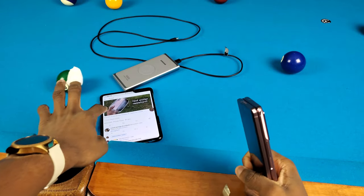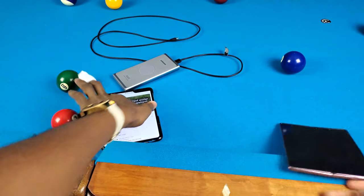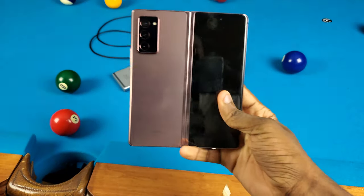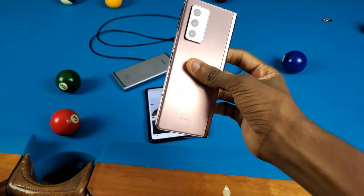Yo what's good y'all, it's Troll and it's been a couple days ever since we did that water test and water freeze test with this Galaxy Z Fold 4 right here. By the way, this tweet is like blowing up with retweets and everything, so I really appreciate y'all because this is kind of expensive. Let's go and find out if this Galaxy Z Fold 4 made it through the water test and water freeze test or not.